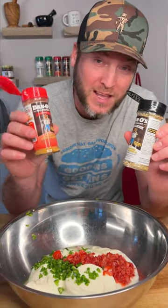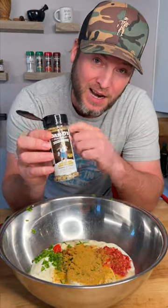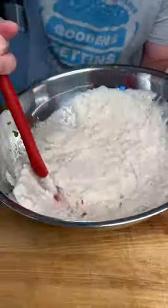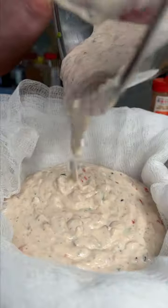Last step, we're going to add some spicy Danos — that's the red top — and some of the black top, that's the crunchy one. A little extra crunch. Now it's all mixed together, it's time for the easy part. Simply add your yogurt into the cheesecloth.